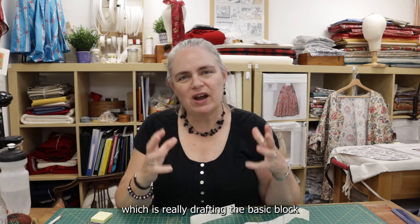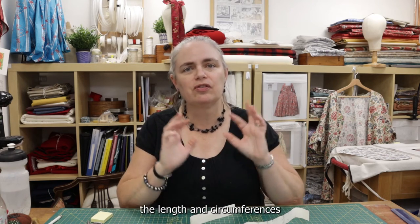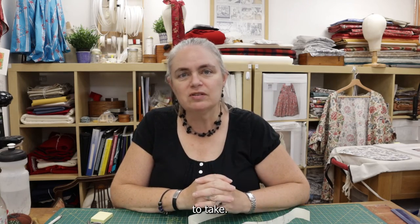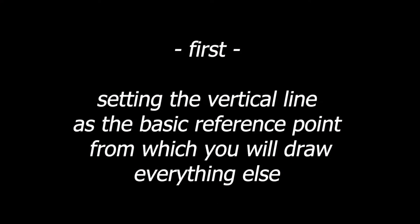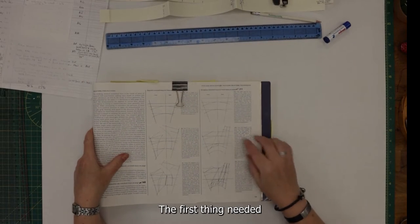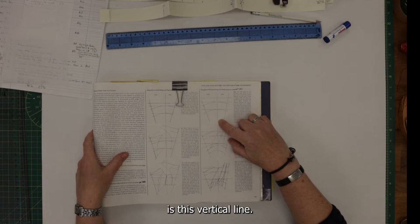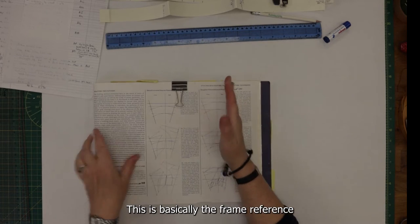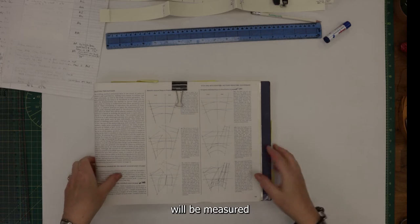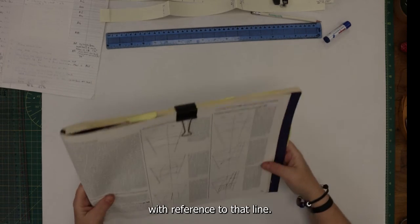Part one is really drafting the basic block for the stays — determining the lengths, circumferences, and the basic size and shape these stays are going to take. The first thing needed is a vertical line. This is basically the frame of reference that everything else — up and down, front to back — will be measured with reference to.